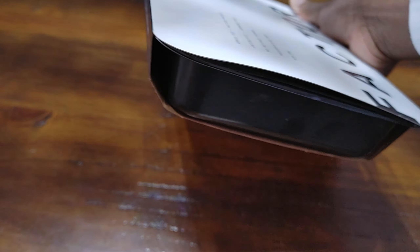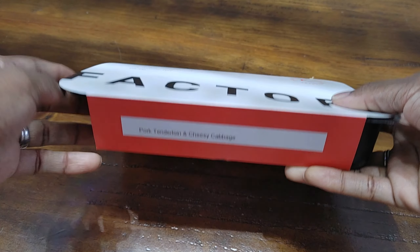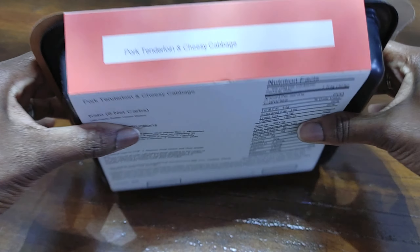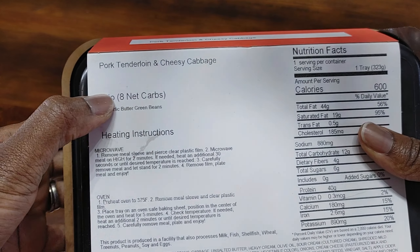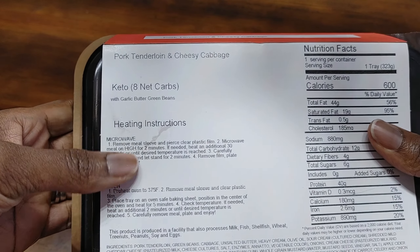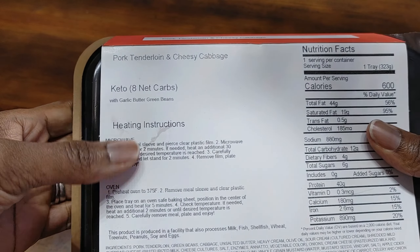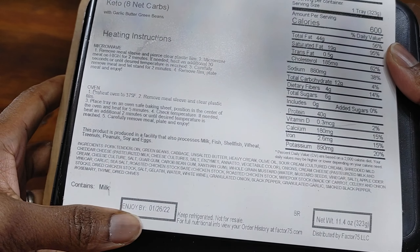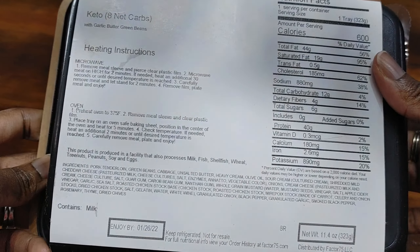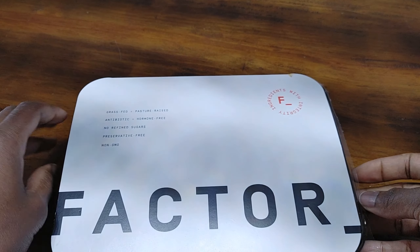Their meals come packaged like so, and this one is the pork tenderloin and cheesy cabbage, with more details on the back. It's a keto meal with garlic butter green beans, and you have your heating instructions, nutrition facts, ingredients, potential allergens, and enjoy-by date.